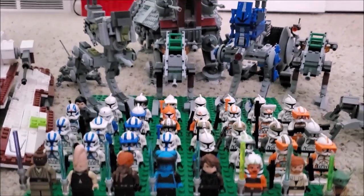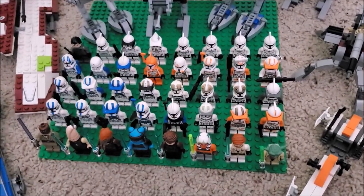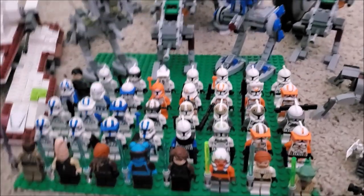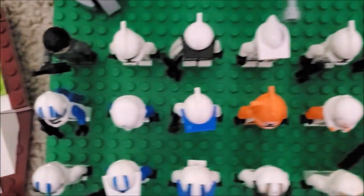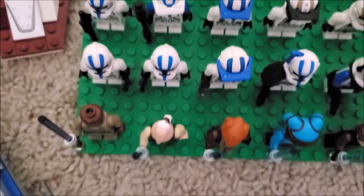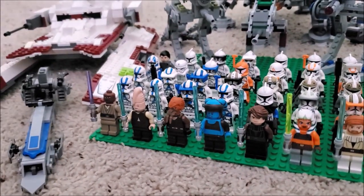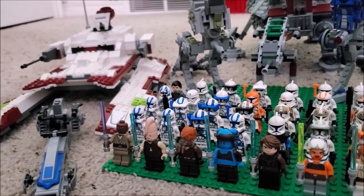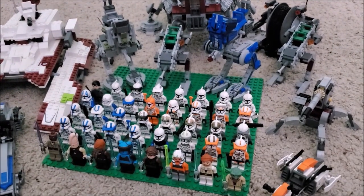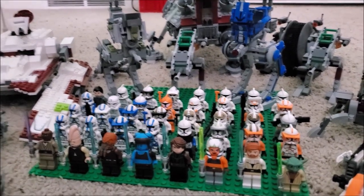Welcome back to another video. This is my LEGO clone collection. As you can see, it's a pretty humble-sized clone collection — there isn't much, but it's what I got. It's majority 212th, and I just got the new Bubble First ball pack, so you can see it featured there, along with my clone vehicles.